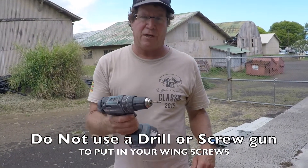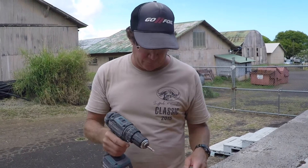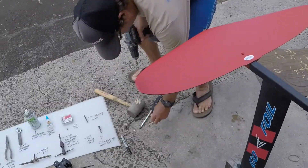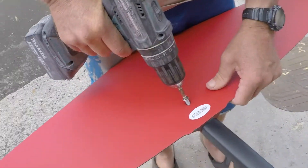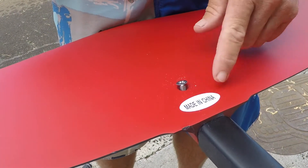This is a do-not-do: you do not use your drill gun with a Phillips head or any other kind of head to try and put in your screws. This is a no-no for your wings. We're gonna grab our wing screw and show you how to mess this thing up — put it in there, you think it's straight, turn sideways, and look what happened: that thing just jackknifed in there.